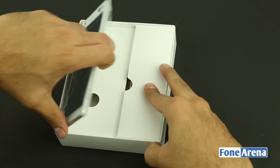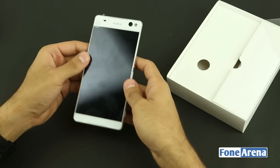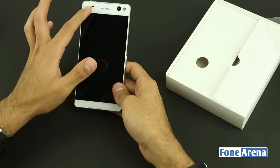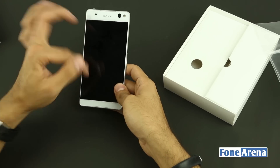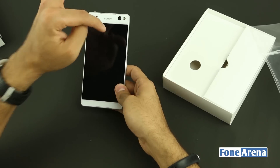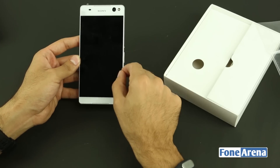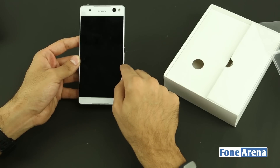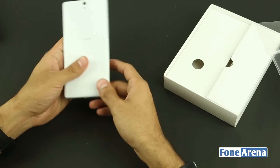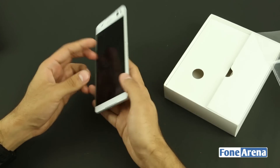Here we have the Xperia C5 Ultra Dual smartphone itself. Being a 6-inch phablet, it is quite big, especially due to the bezels on the top and bottom. It's not symmetric — because of the 13-megapixel sensor, the top bezel is larger than the bottom. The side bezels, however, are very minimal. It looks quite nice even though it's big, and while it's a bit heavy, that's probably justified for the size.